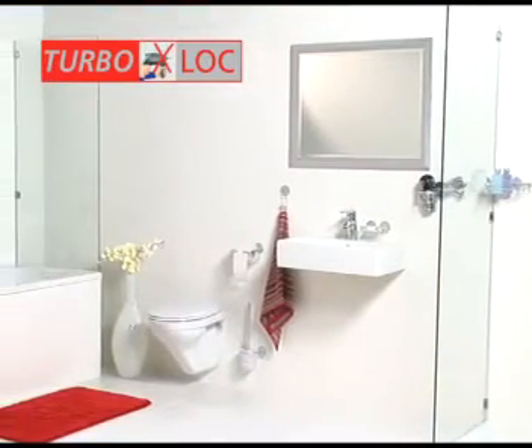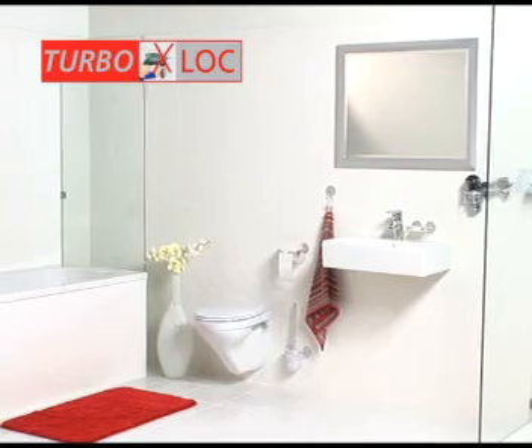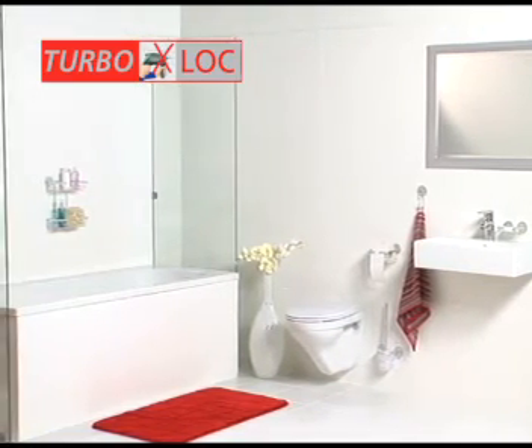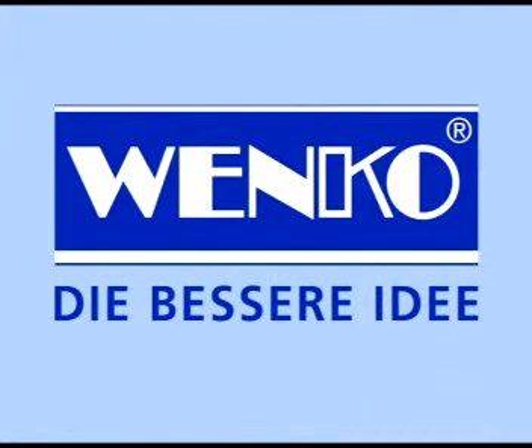Set up your bathroom the way you want with various accessories of the TurboLock series. Give your bathroom your own touch, without tools, without drilling, without dirt or noise. The TurboLock from Venco — the better idea.